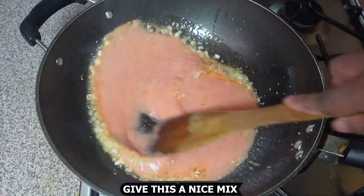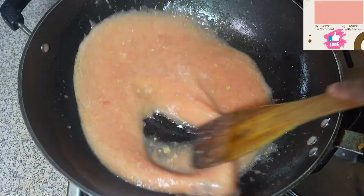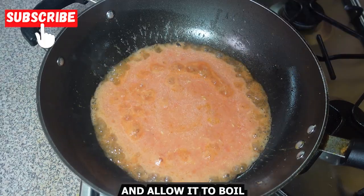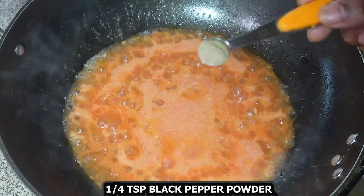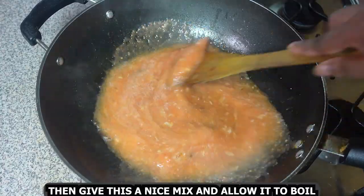Add 3 chopped garlic cloves and fry for a few seconds. Then add the tomato puree that was previously made and give this a nice mix. Allow it to boil, then add some salt to taste, 1 teaspoon sugar, and half a teaspoon black pepper powder. Give this a nice mix and allow it to boil.